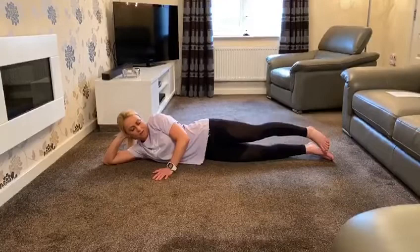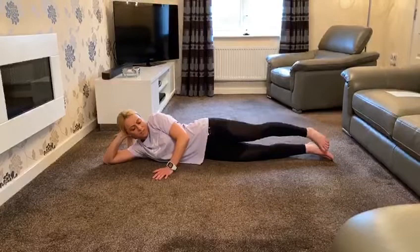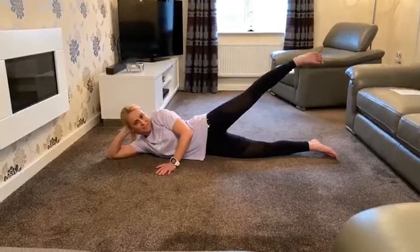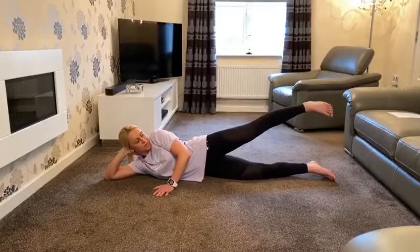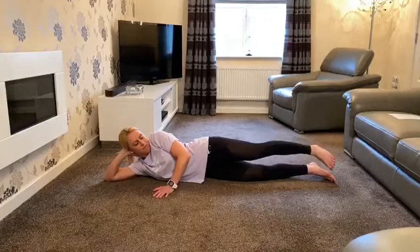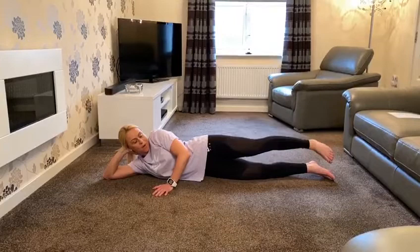We're going to start with 10 raises from the bottom to the middle, nice and controlled. This is really concentrating on our glutes — though the core is still engaged at every single point. Try to relax through your shoulders. Then from the middle we go straight to the top. It doesn't need to be too much of a movement — make sure that pelvis is still tilting forwards and the glute is still activated. We don't want to overwork the back muscles at all. If you feel strain in your lower back, just reduce the range of movement.